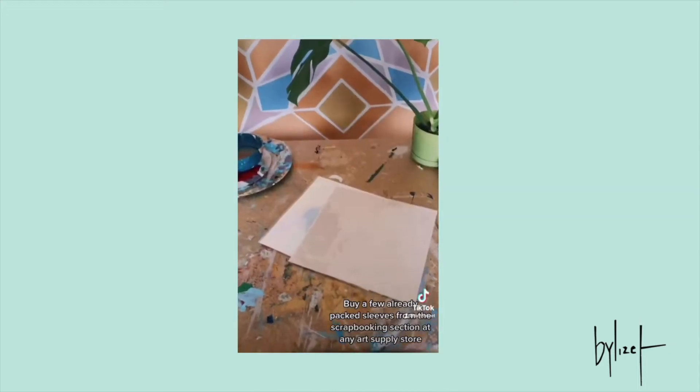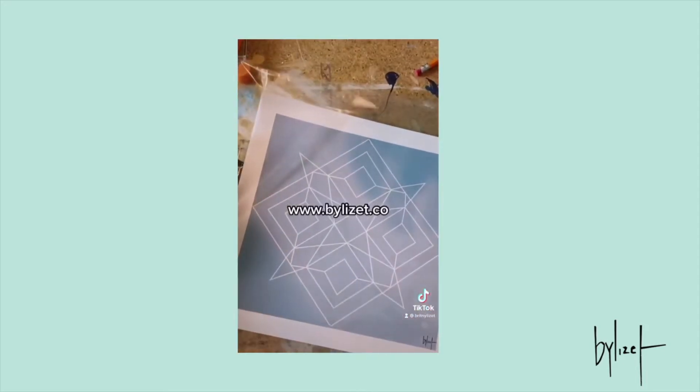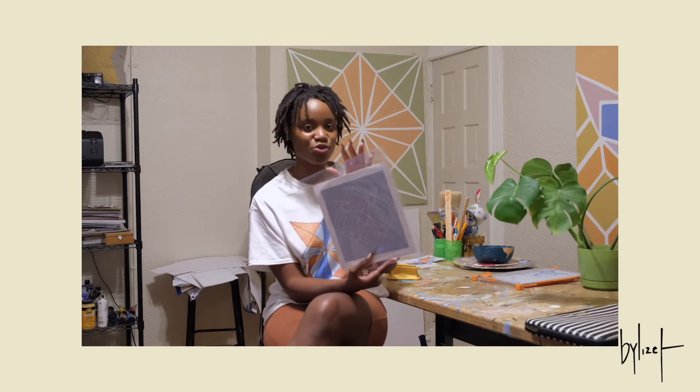In terms of packing, I recently ran out of packing sleeves. I went to Michaels and they didn't have any, so I got creative. I went over to the scrapbooking section and found 12x12 scrapbooking material. I took out the material, saved it, and used the plastic sleeves instead. It was really improvised, but it worked out just fine. I do recommend getting a sticker with your logo on it and placing it on top.